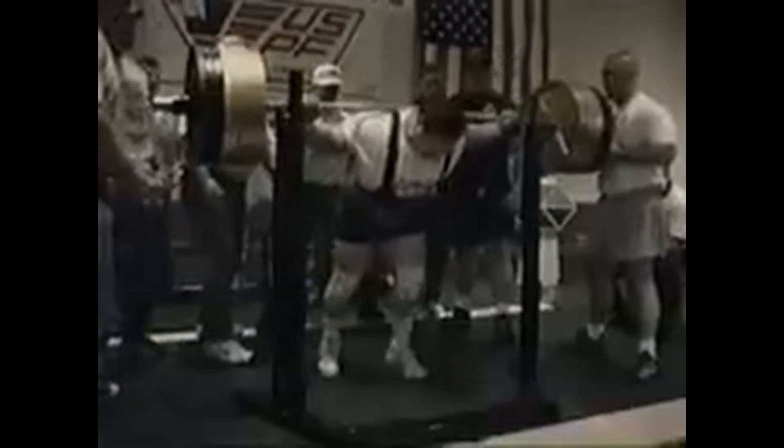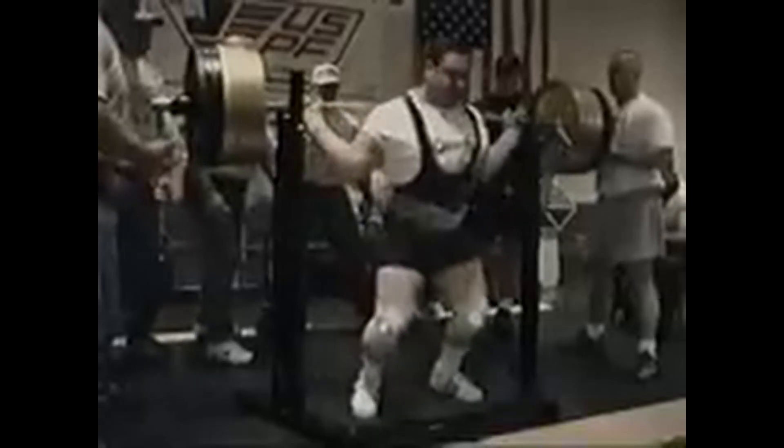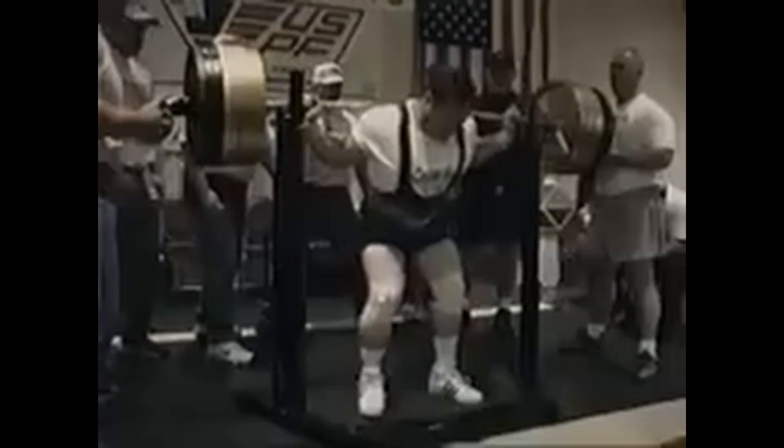All jokes aside, if any of us try to unrack the weight that he's doing here for his first attempt, I think we would all actually die.